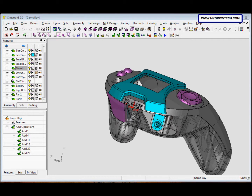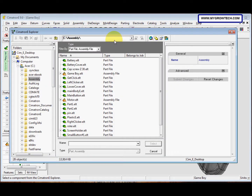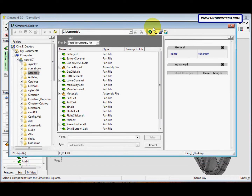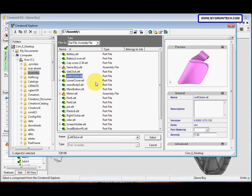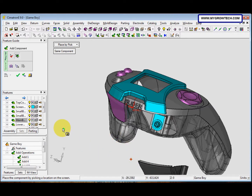Now we want to add the left clicker part. Select the Add Component icon, then select the left clicker from your working folder. The 'Place by Pick' option is selected — place it somewhere here, then click Apply.